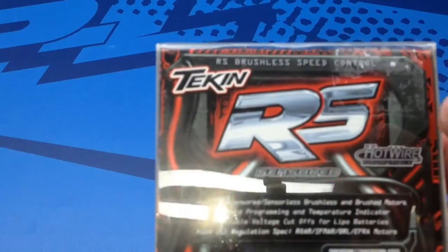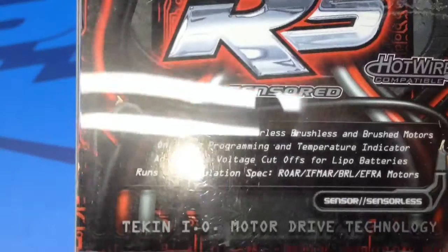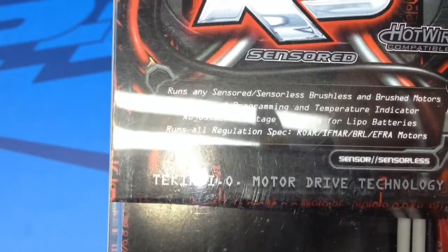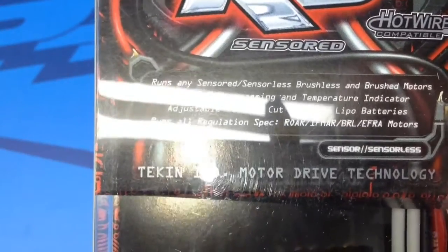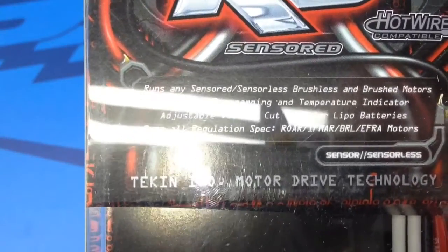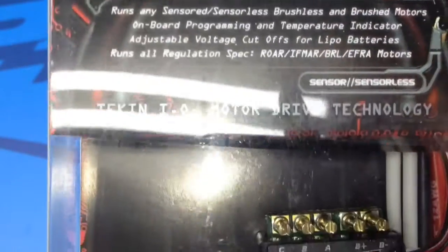The badging right here just says RS — it does not say anything about RS Pro. It does have the Hotwire interface logo right there. This is a sensored ESC so it does require a sensor wire to have that sensored feature. It can run sensorless, brushless, or brushed motors, so definitely a plus there — it can pretty much run any 10th scale motor out there.